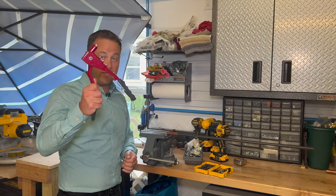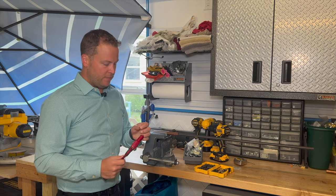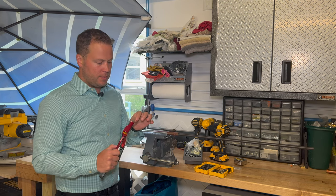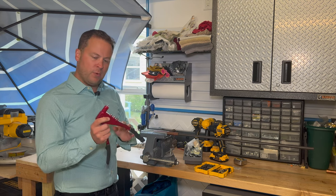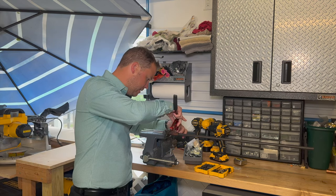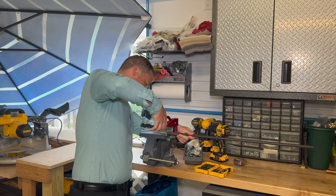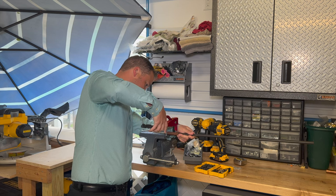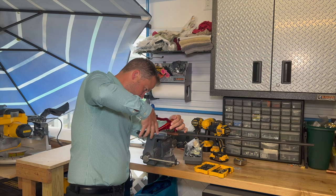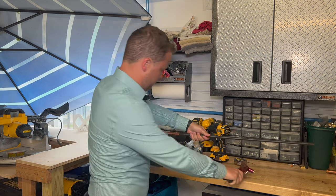Now that that's done, grab your rivet gun. If you haven't used one before — because I actually don't use it that often myself — there are different size rivets, so make sure you have the right one installed. Put your rivet in, then stick it inside the hole that we just made and give it a good squeeze. Hopefully that got it — it looks like it did. And that's on.